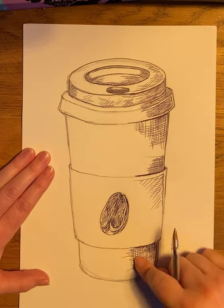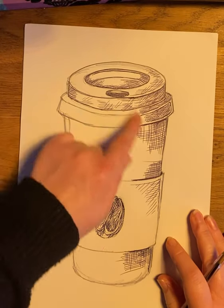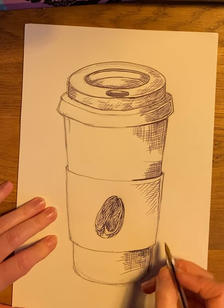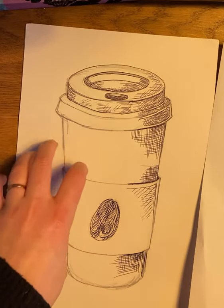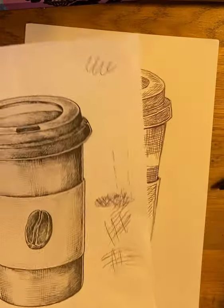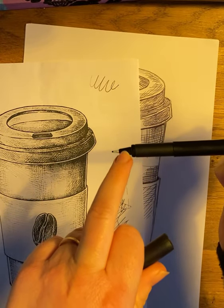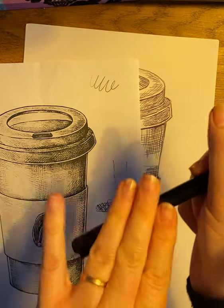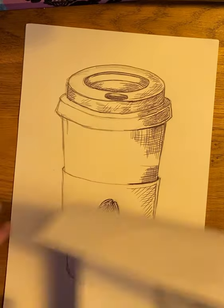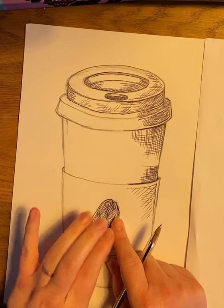I'd like the whole coffee cup to be completed in that biro style. Then just maybe add one little ring of tea stain. If you're using a black ink pen, do that before the pen work because it may run. So you'll end up with your biro drawing and, from the previous video, a tonal drawing.